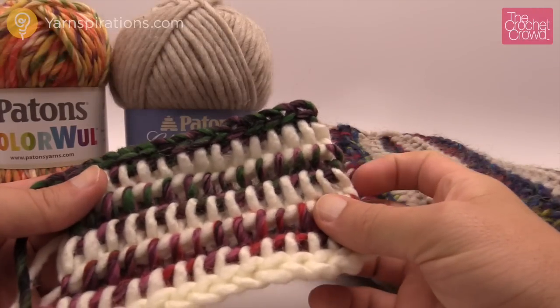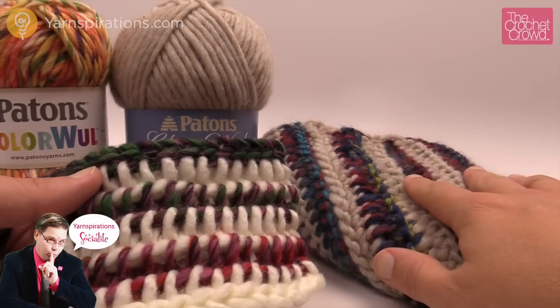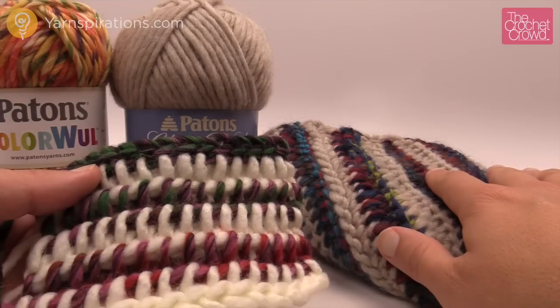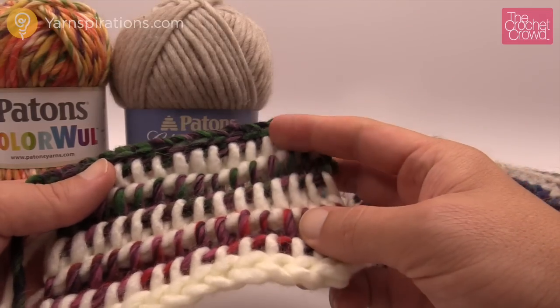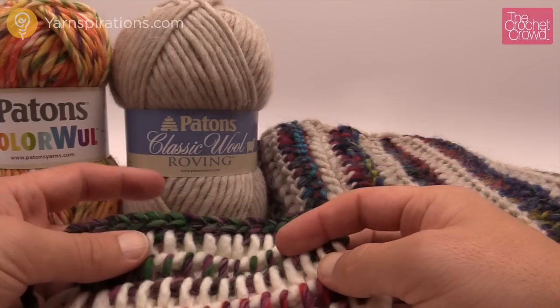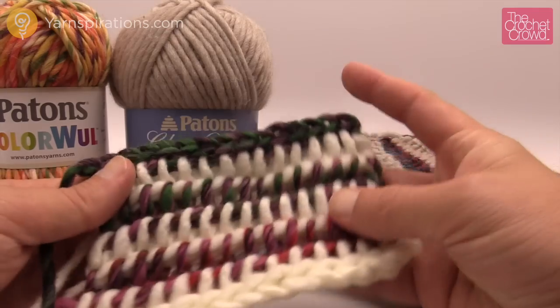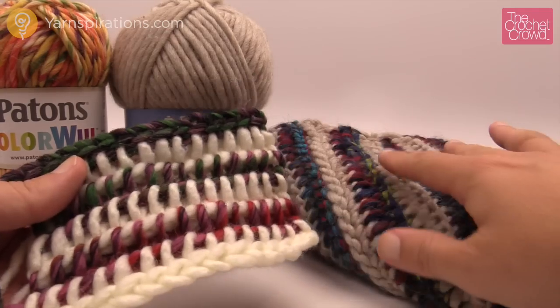Welcome back to The Crochet Crowd as well as Yarnspirations.com. I'm your host Mikey. Today we're going to work on the cowl in the shadows just like this. It's such an easy pattern. I'm going to be showing you the stitch work in order to complete it. We're going to be using Patons Classic Wool mixed with Patons Color Wool, and together it makes a really interesting combination just like you see here.